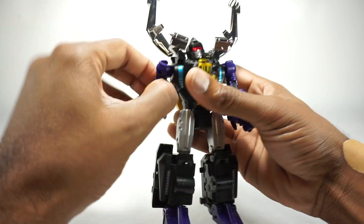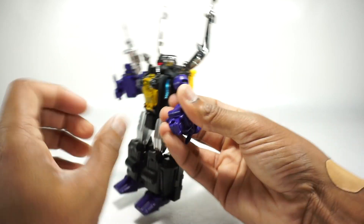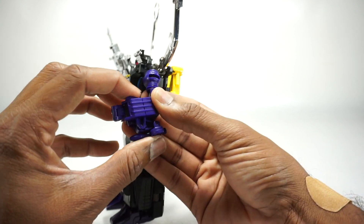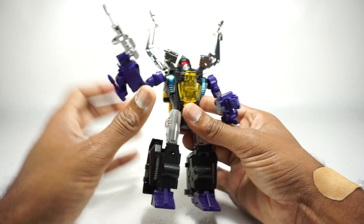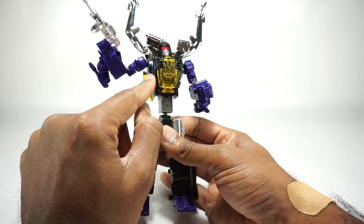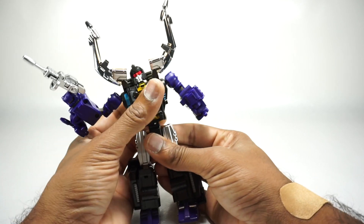The head rotates on a ball joint, going up, down, and with a little bit of side to side. It is hindered by the backpack but gets up there. The shoulder rotates on a ball joint and gets up quite far. There's rotation at the bicep, a double-joint elbow for full bend, wrist rotation, and a single pin for the hand. You can also articulate the gun here, which is the insect foot. You have a waist rotation, an ab crunch if you pull the piece out slightly — though that activates the auto-transform feature pushing the arms out — and the crunch goes forward, backward, and side to side.